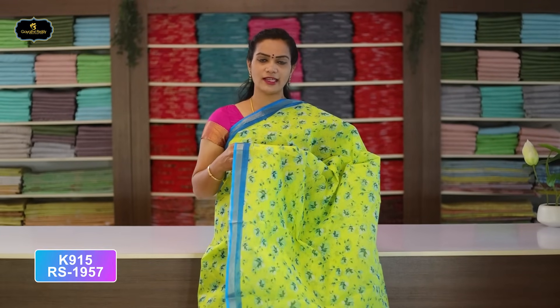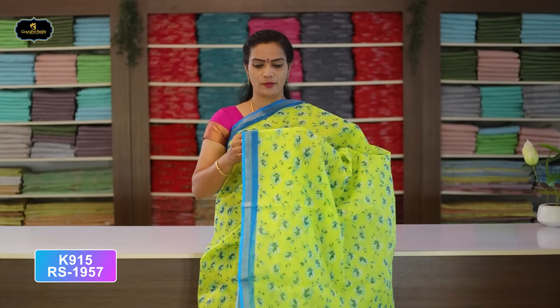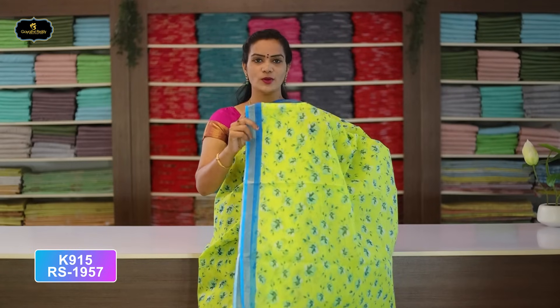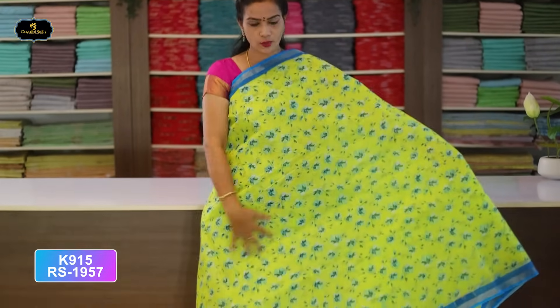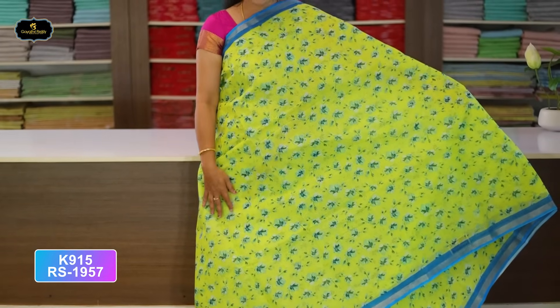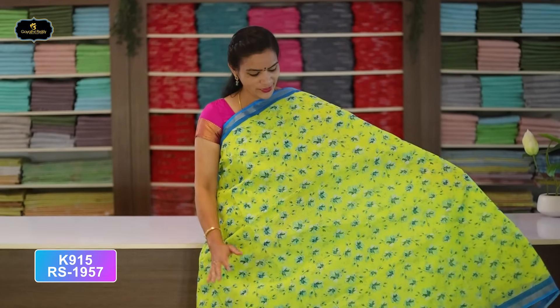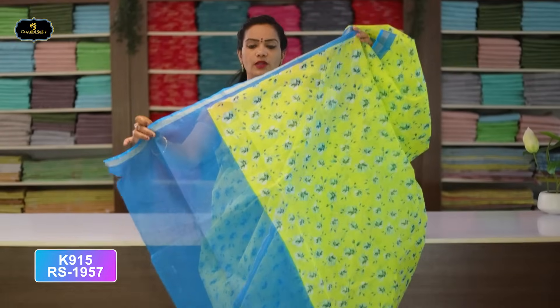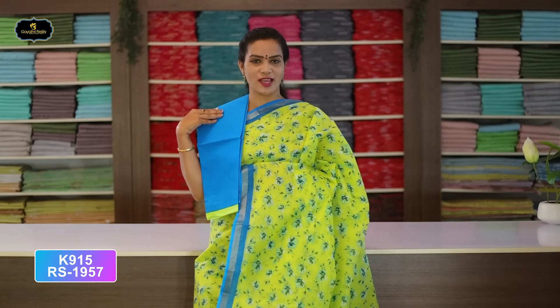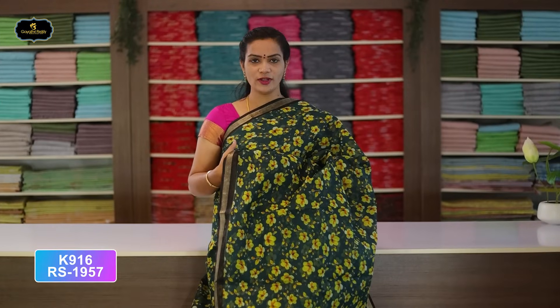Saree No. 3: Lemon Yellow and Sky Blue color combination. Borders — 2 borders of equal size, 2 inches, gold zari. All over saree, block print, flower design. Color combination with zari is superb. Pallu — single layer. With contrast color cotton blouse, cost after discount Rs. 957.